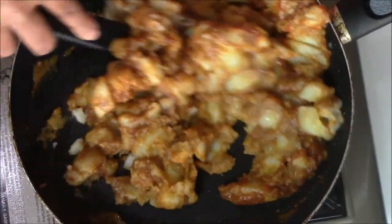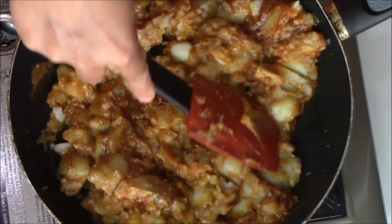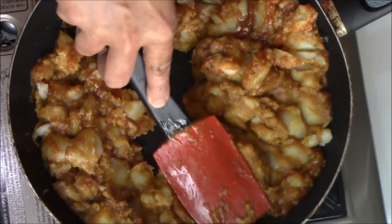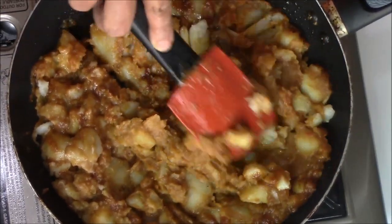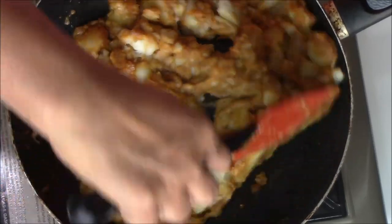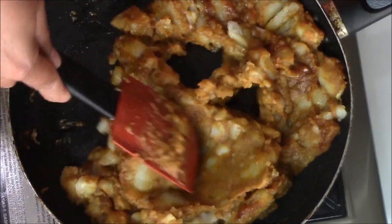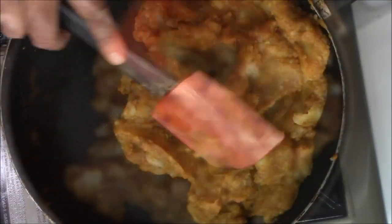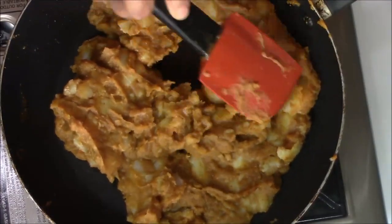Just keep mixing like this. While you are mixing, smash the potato with the help of a spatula so you have a nice, even mixture. Once it's cooked properly you will see a dark brown color.